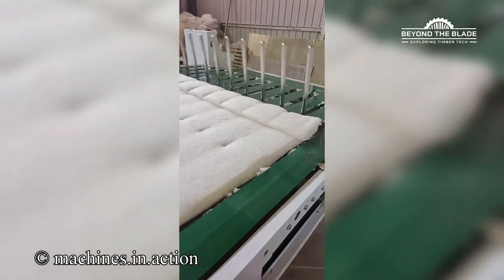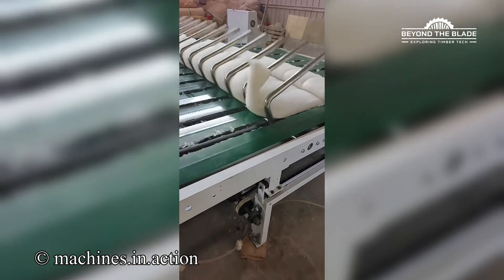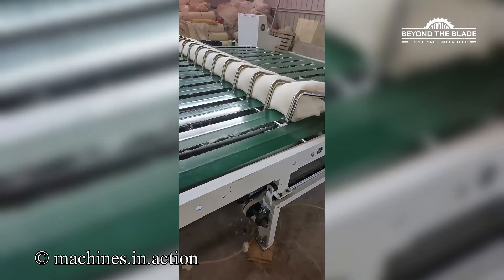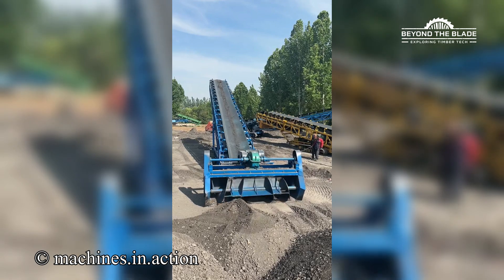Who else thinks this is really satisfying? An easy way to move sand. Brilliant!